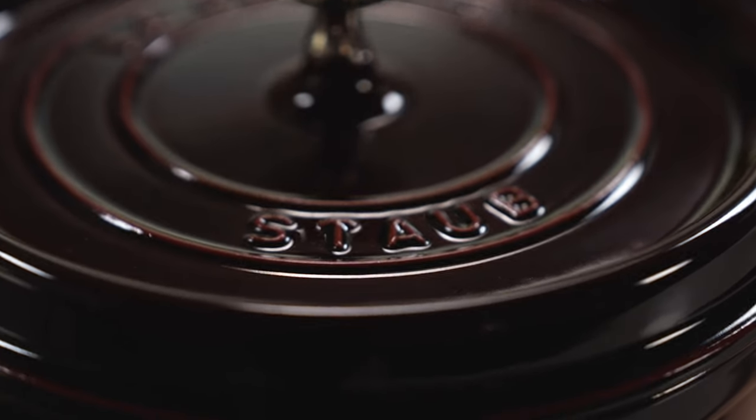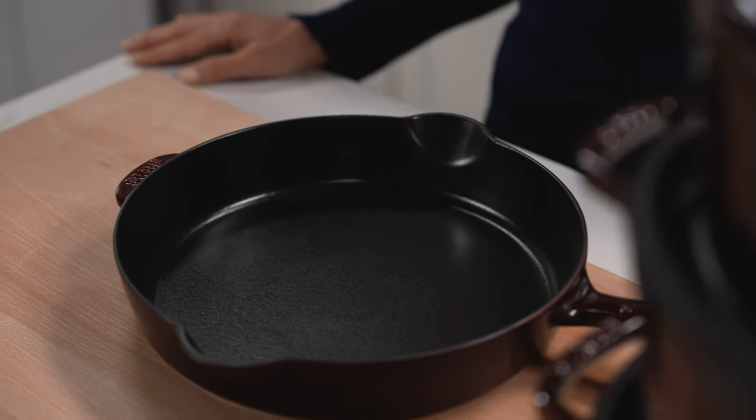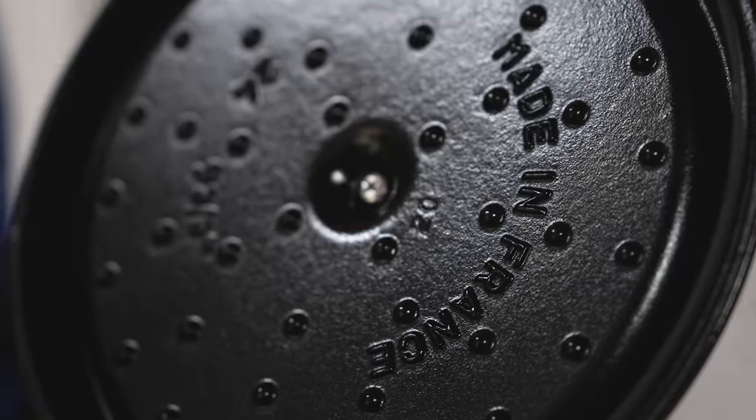So how can you get your Staub collection started? Well, to me, the most important pieces are a Dutch oven and a fry pan. The beauty of it is that it's enameled on the inside, so you can even cook acidic foods just perfectly.